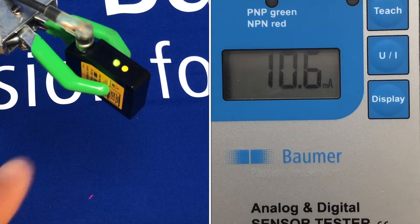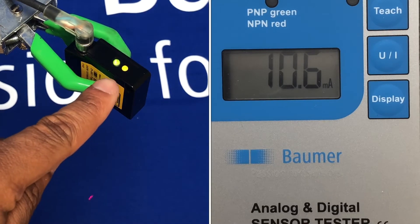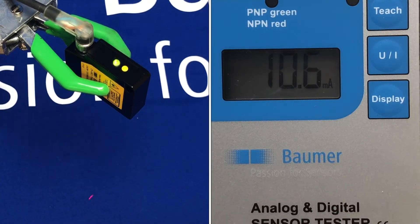You can do this via the button on the back of the sensor to put it into teach mode, or you can use the external input wire. For this I'm going to use the external input wire just because it's easier to demonstrate, but both are just as easy to implement.